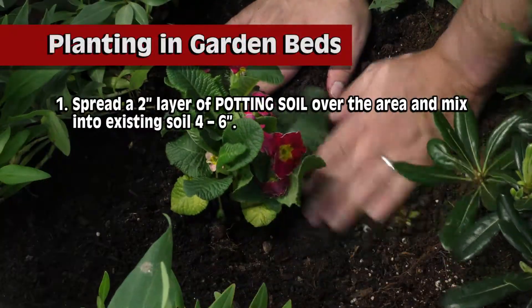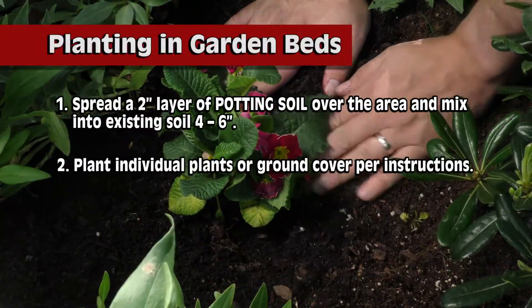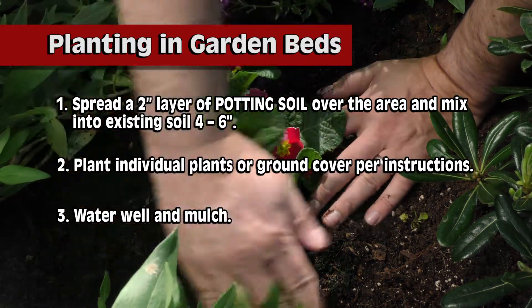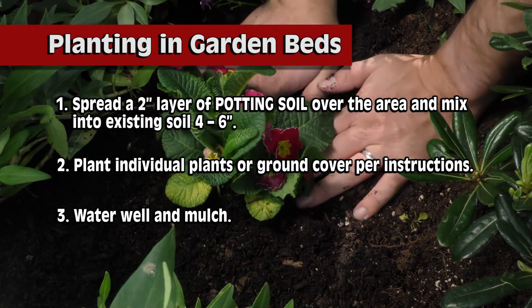When planting in garden beds, spread a two-inch layer of potting soil over the area and mix four to six inches deep into the existing soil. After planting, water well and mulch.